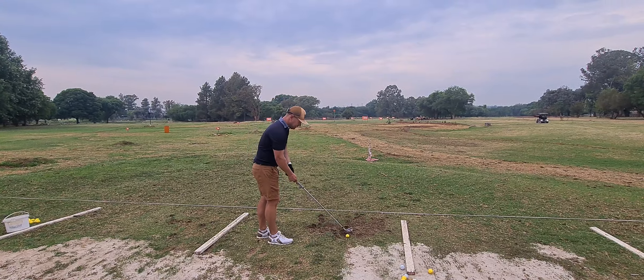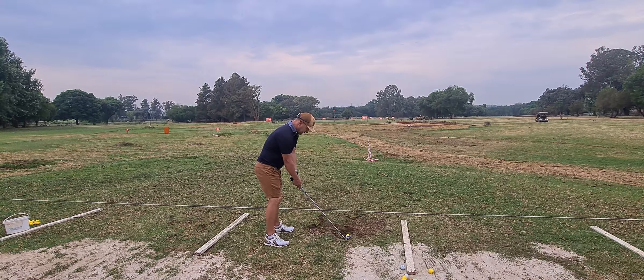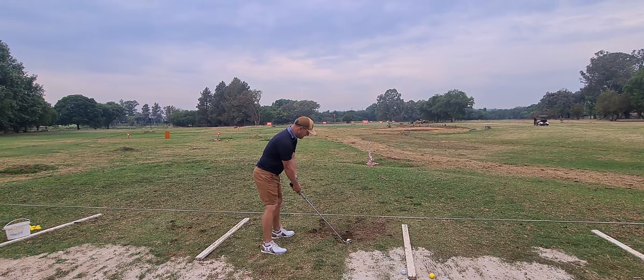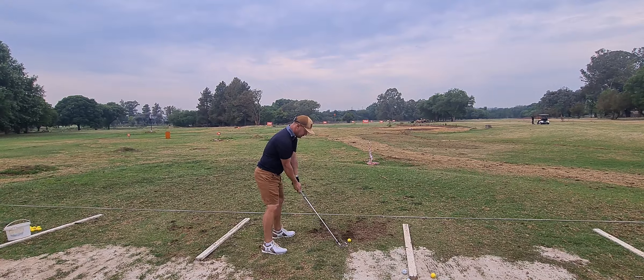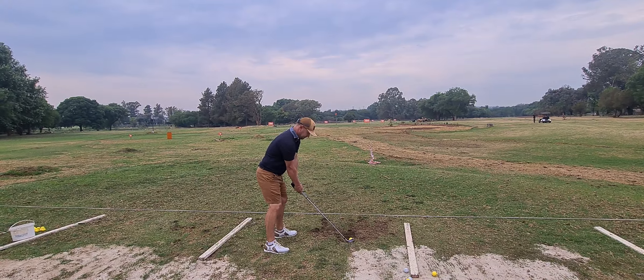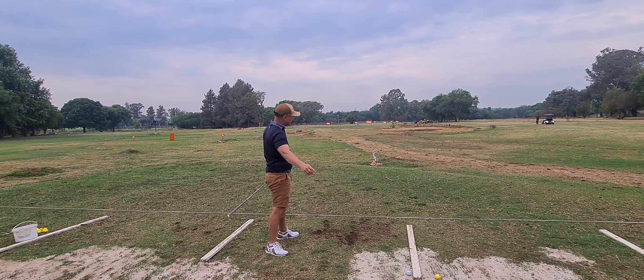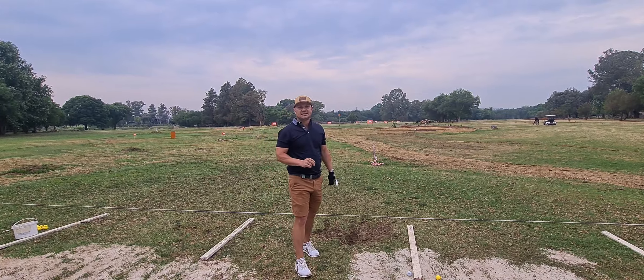Here we go — setting up, ball position in the middle, weight left, hands nice and loose. Get down on it for a nice low ball flight — that's the stinger you want to hit.